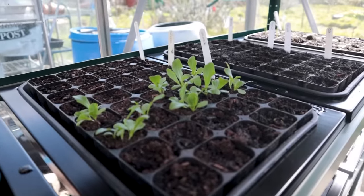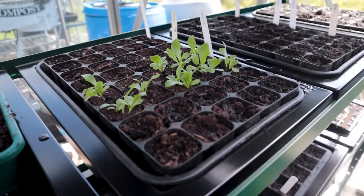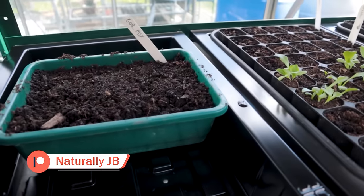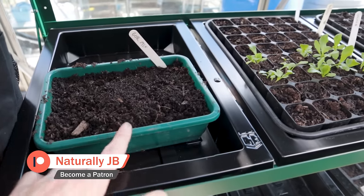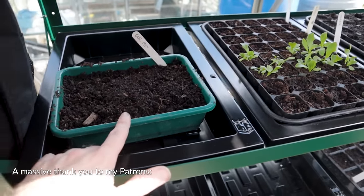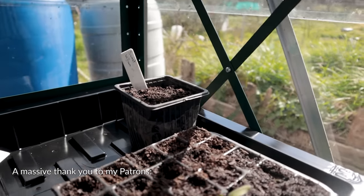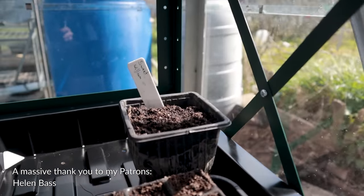The lettuce trays have all been re-sown, although I did run out of red bowl salad seed - but we'll hopefully get a bit of a succession of salad in as well. I've done a bit more and I've got some more seeds on the way for the lettuce. I've done a little tray of a loose leaf salad mix - I did this last year and sowed way too much, so this year I've gone really sparse. This is a really nice cut-and-come-again mixture from Premier Seeds Direct.